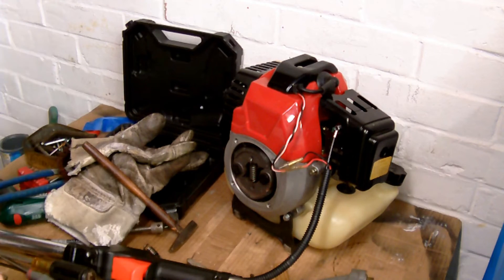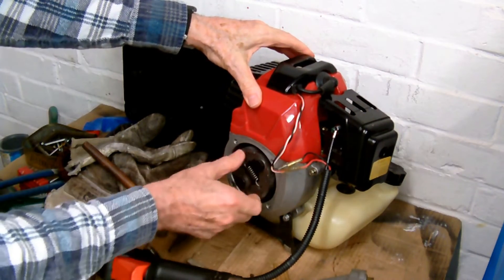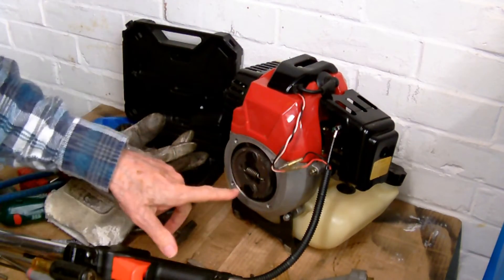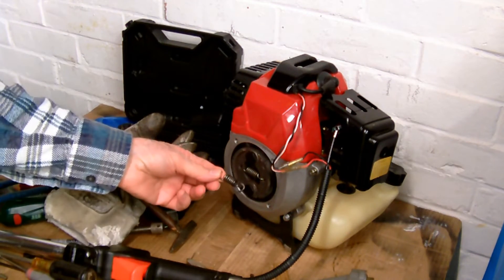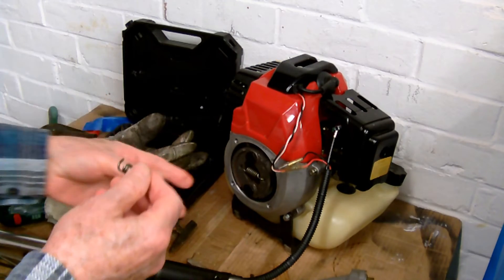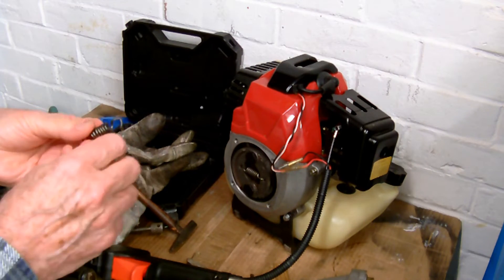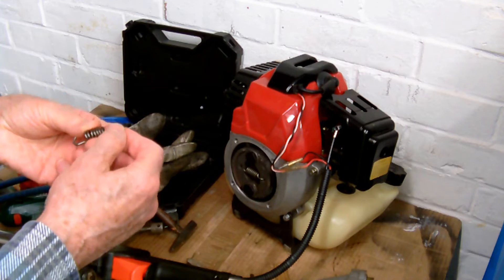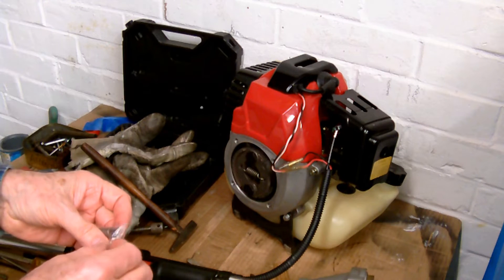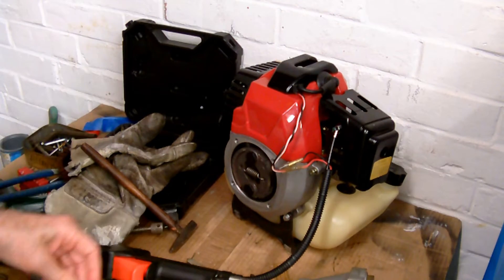Hi everybody — just a little bit on the clutch on one of these machines. The clutch spring broke on this one, so I did a bodge which was to get the broken bits out, heat it up holding it in a vice, and then make myself a new hook. The original ones — here are ones I bought subsequently — you can get them in a packet of three on eBay.